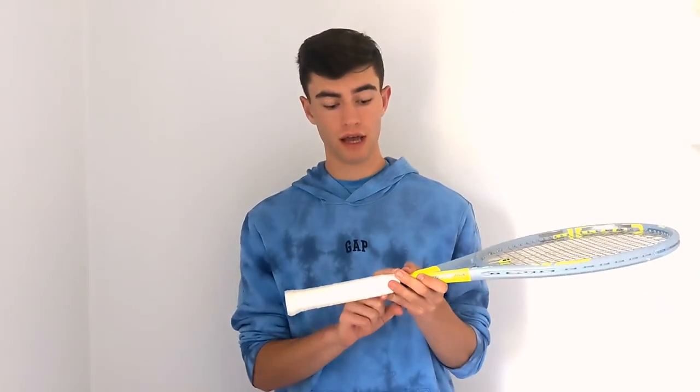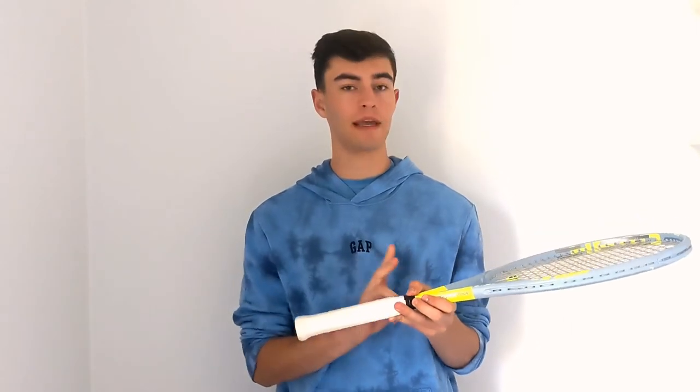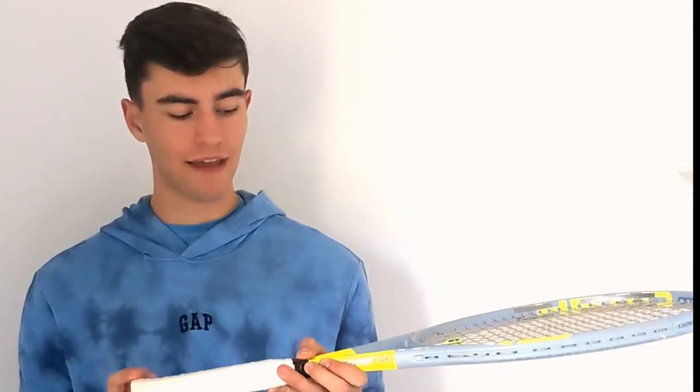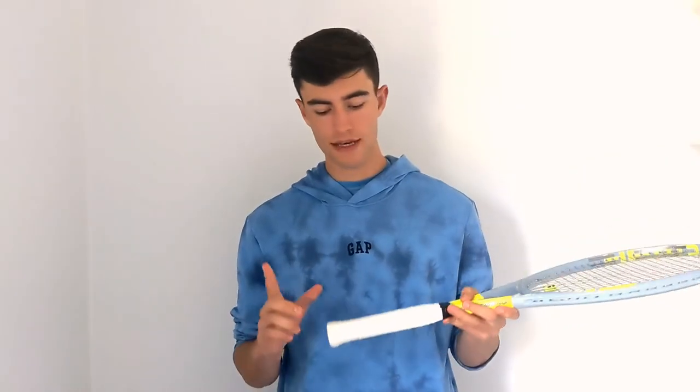I got it customized with some lead tape in the hoop and in the handle — I'll get into that a little bit later. To start from the basics, I have a Hydrosorb Pro synthetic replacement grip under my over grip. I tested a leather grip, but I felt the maneuverability wasn't as good as I'd like, especially when I was playing on clay. It just felt a little too heavy, and the maneuverability wasn't great. That's something I really like about the Head Extreme Tour — I feel like it's pretty maneuverable. I do use a dampener. I hate the dull sound of not using one, so I've got to have a dampener in there.